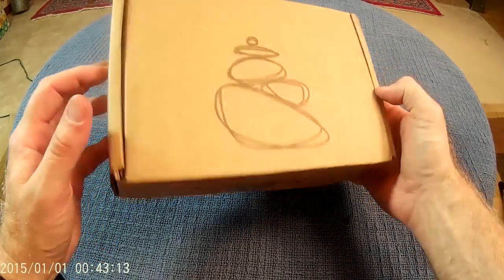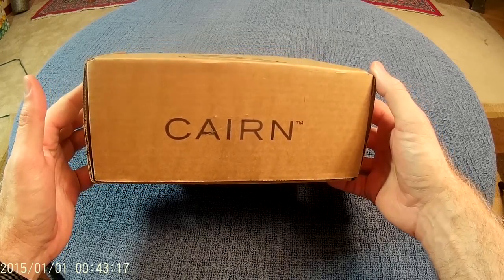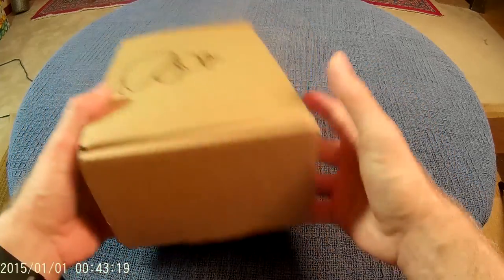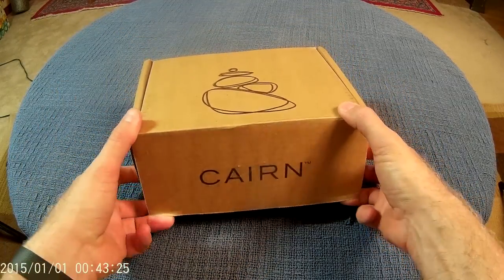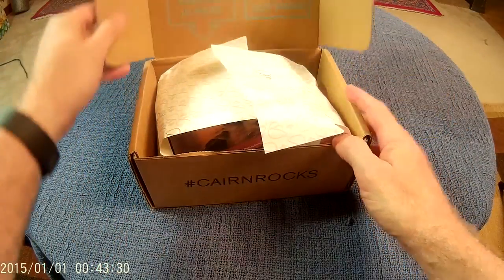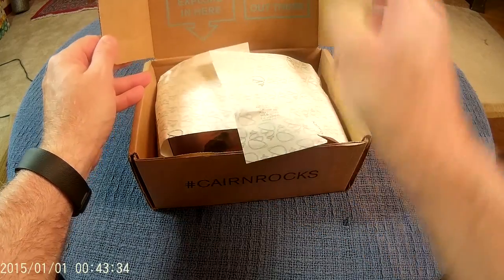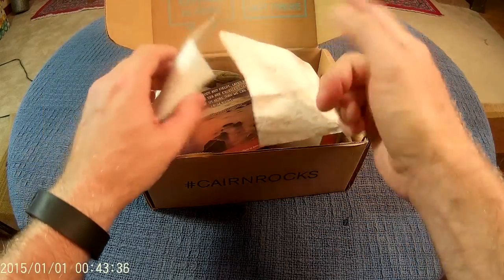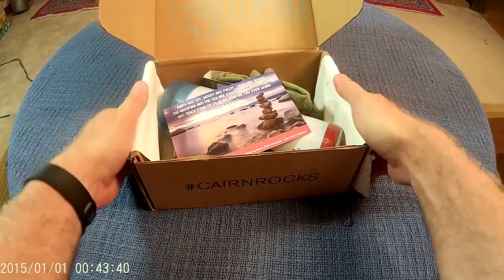Hello there, this is the Mad Mad Viking and today we will be taking a look at what's inside the July 2016 box from Cairn — a standard sized box, so I probably didn't get anything bonus. Darn it. I usually like what's inside so that's okay.